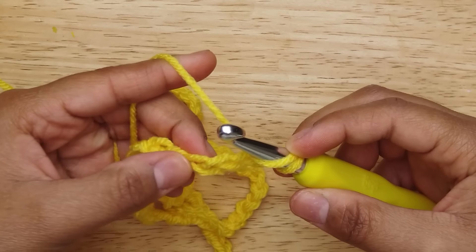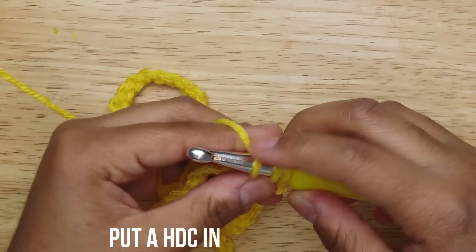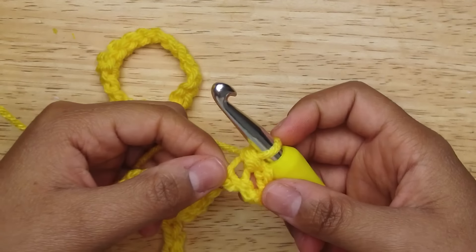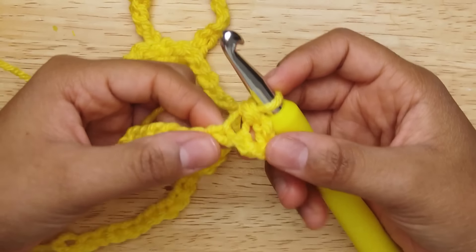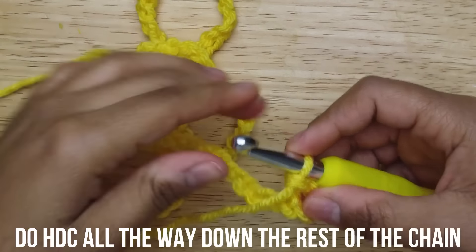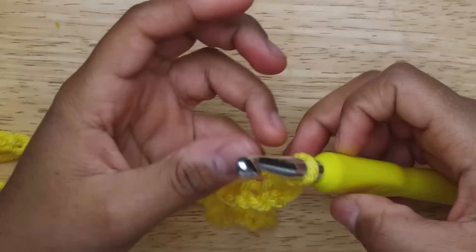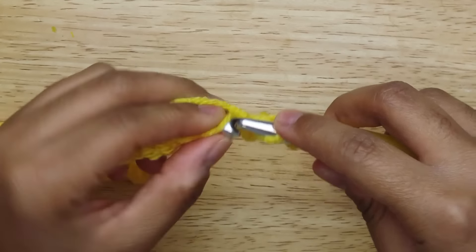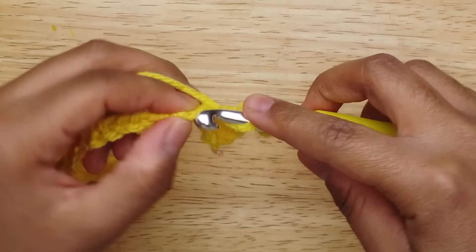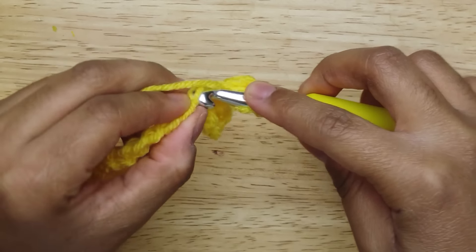Right where your finger is on that loop, you're gonna put it in and then do a half double crochet. Then you're gonna do a half double crochet all the way down the chain, which is yarn over, pull through three — you're gonna do that all the way down.